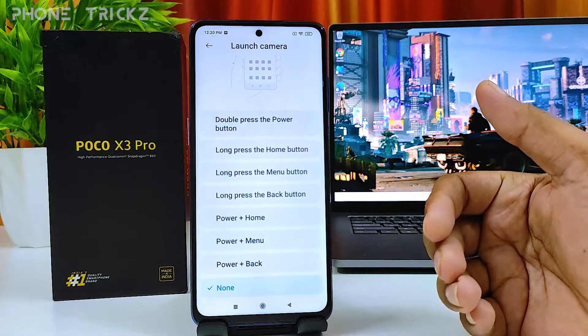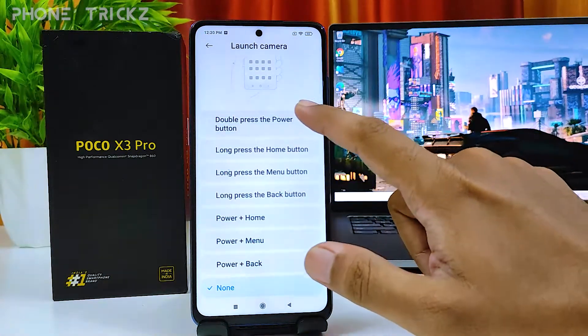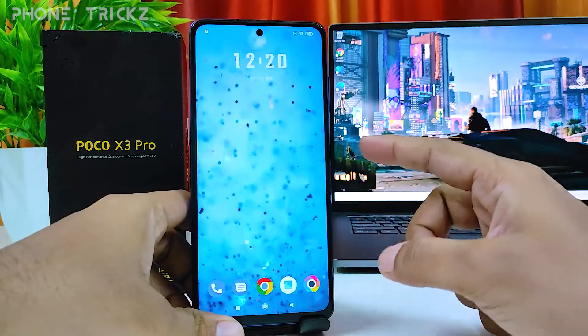There are a lot of options available for the shortcut to open Launch Camera. I will choose Double Press the Power Button.